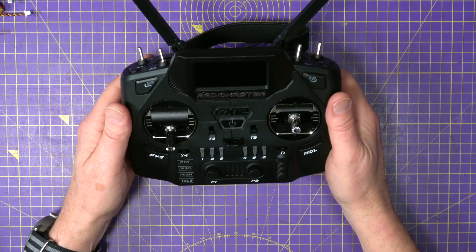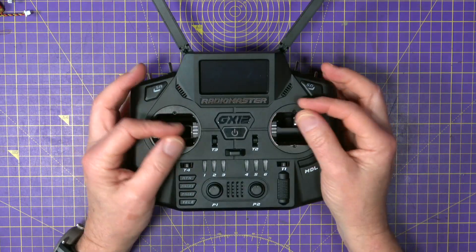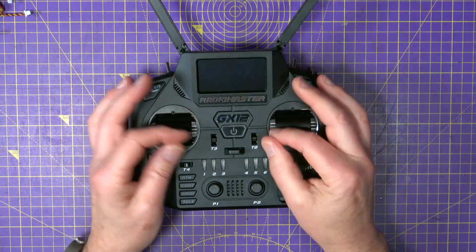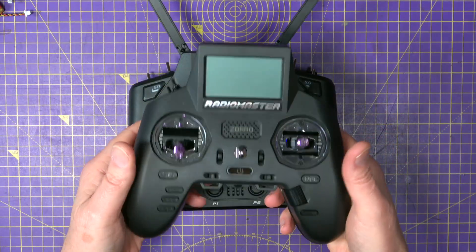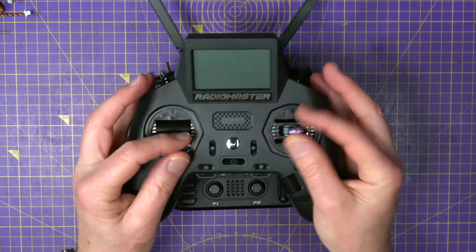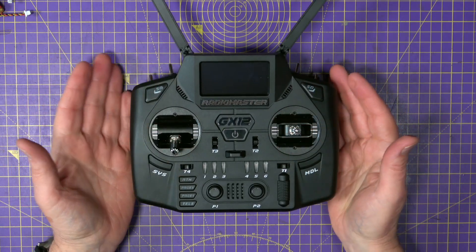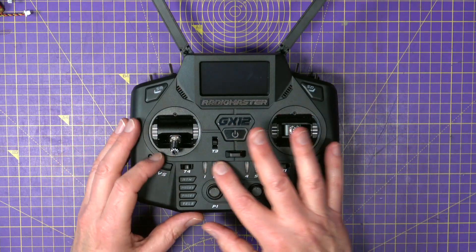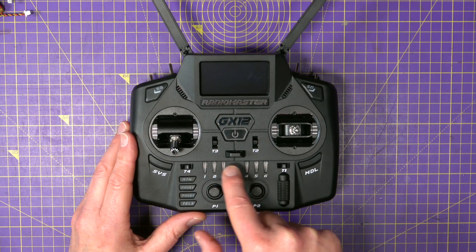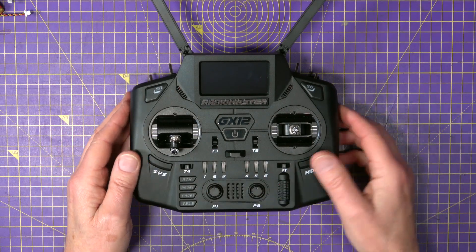I'll come onto that USB socket in a second. On the front, there are two momentary switches very conveniently where your thumbs are. The sticks are very nice — about the same size as the ones in the Zorro, so you can pinch them. I'm not particularly a fan of game-style controllers, but the Zorro is not bad. This is very similar to using the Boxer, if I'm honest. Then you've got all your trim switches, the usual EdgeTX controls, and six programmable switches where you can not only change what they do but also change the colour of the LEDs.